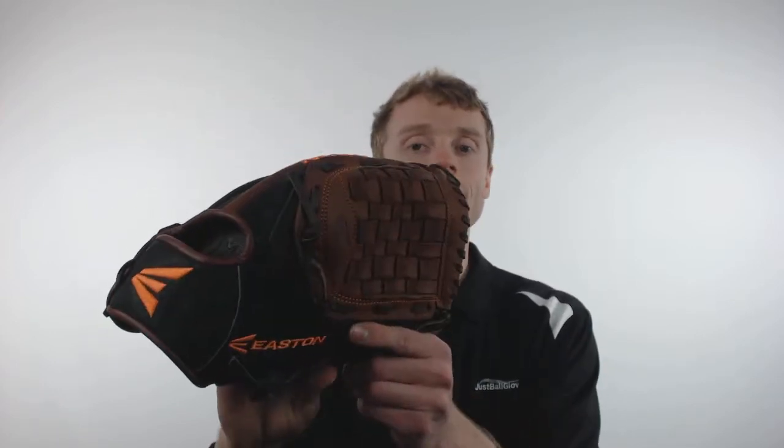This model is going to come with a 12 inch pattern, a conventional open back with that classic Easton logo, and a traditional woven web, making this glove a great choice for those pitchers on the mound or infielders.